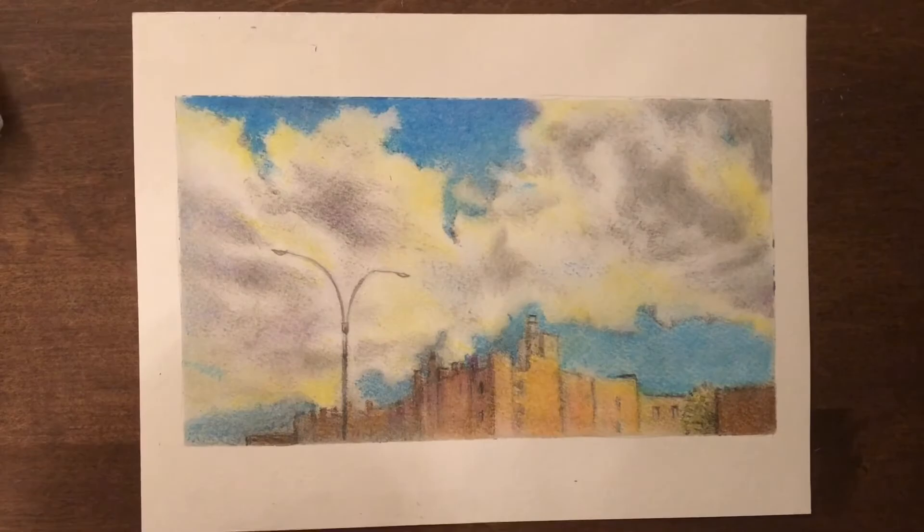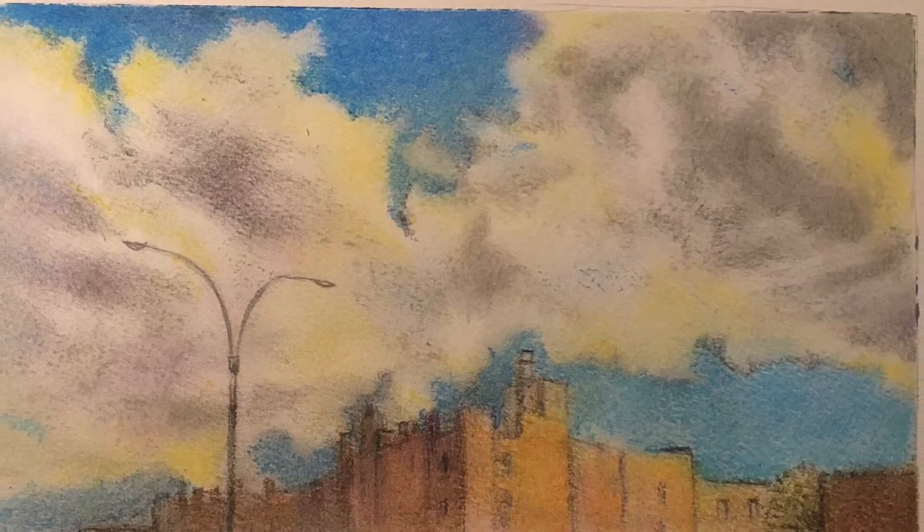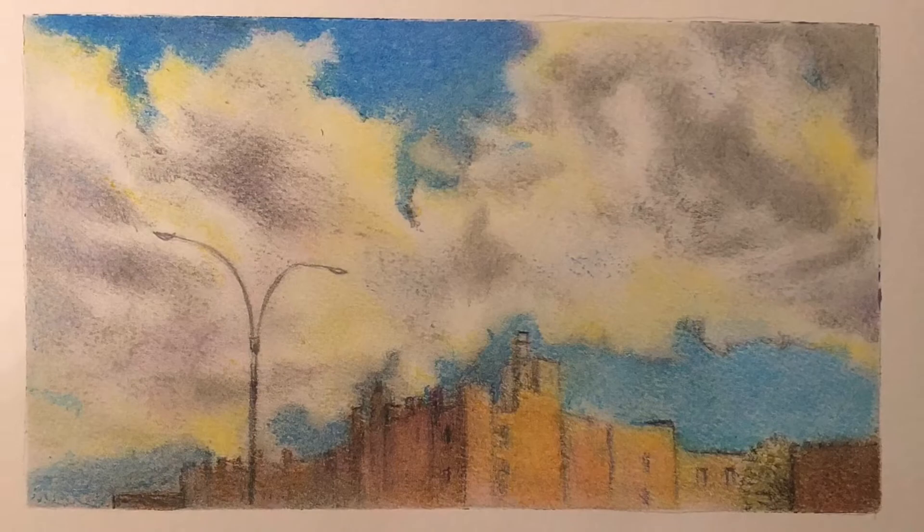When I peel off the tape I think: wow, I really brought my sketch to life. Just the addition of color and more attention to the darks and lights and details in the drawing really transformed it into a different type of sketch.